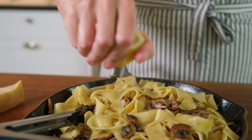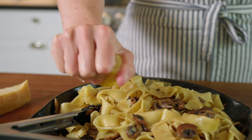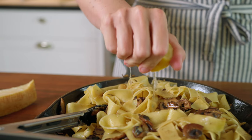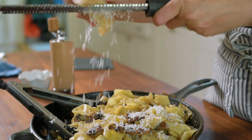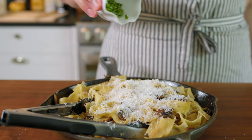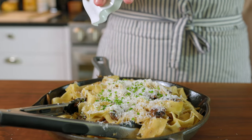To serve the pasta, squeeze a little lemon juice on top and finish with more cheese, fresh chives if you have them, and a few grinds of black pepper. I like to give everything a big toss — you really want to lift the sauce from the bottom of the pan.